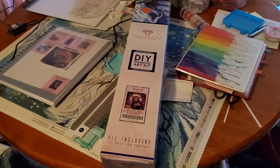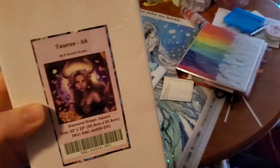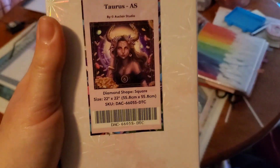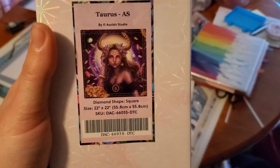Hi guys, welcome to my channel, Dining Painting Mama, and welcome back if you are returning. Today I am going to unbox Taurus by Eclora's Studio. It's a square, 55.8 x 55.8 cm.